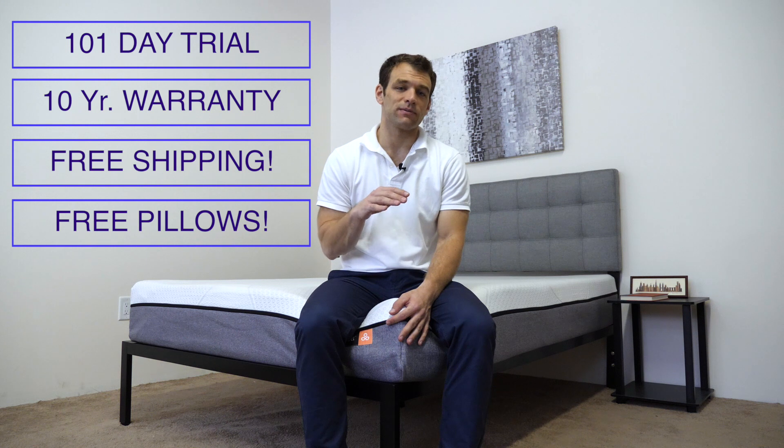Just to give you some basic information on YogaBed: there's a 101-night comfort trial, a 10-year warranty, free shipping to the continental United States, and every mattress comes with free pillows. This mattress would be a good fit if you're looking for a mattress that sleeps a bit cooler — the thin cover is pretty breathable and the gel memory foam does a good job of temperature regulation. Also, if you sleep in multiple positions, YogaBed does a good job of allowing you to change positions. Finally, if you're looking for that memory foam feel but don't want to feel stuck, that top layer of response foam makes sure you don't sink too far into the mattress.